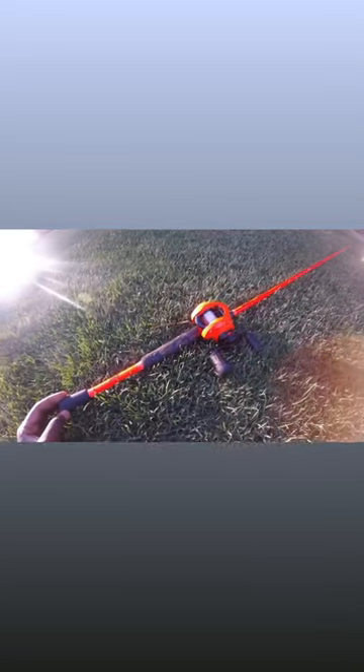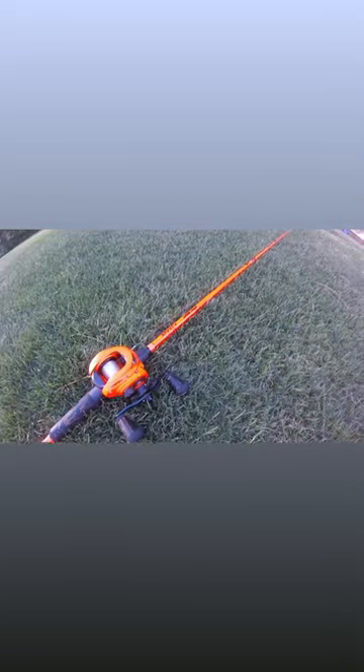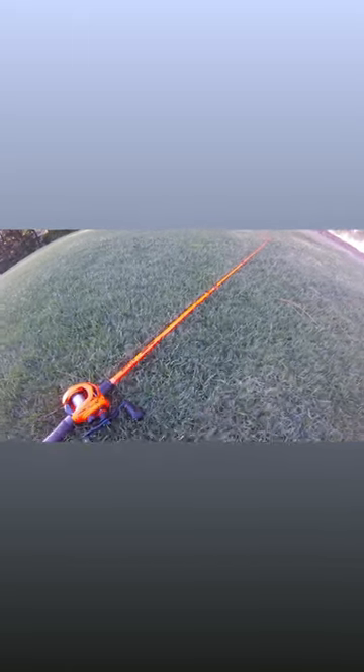We're going to be drawing this Bass Assassin swimbait on a weighted hook — Xfinity speed stick, medium heavy, fast action rod. Let's see if we can catch a bass today guys. Let's go!